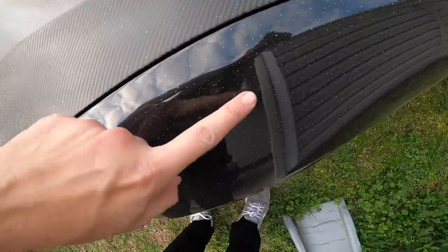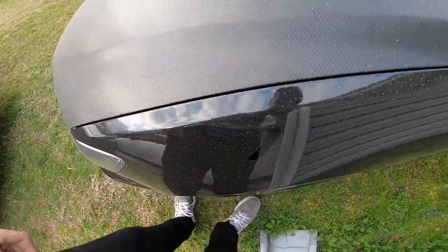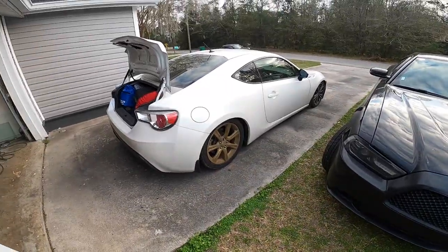The car is dirty with condensation and, you can probably see it better here — that's a lot of pollen. So we're about to get a clean car.